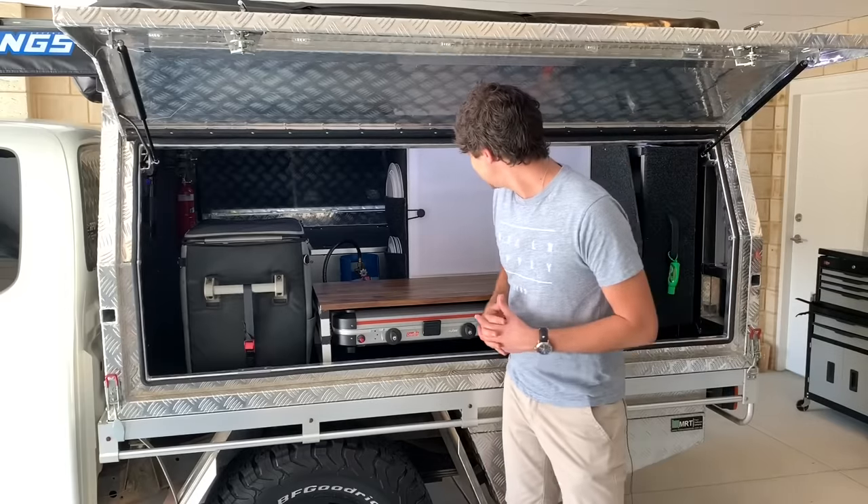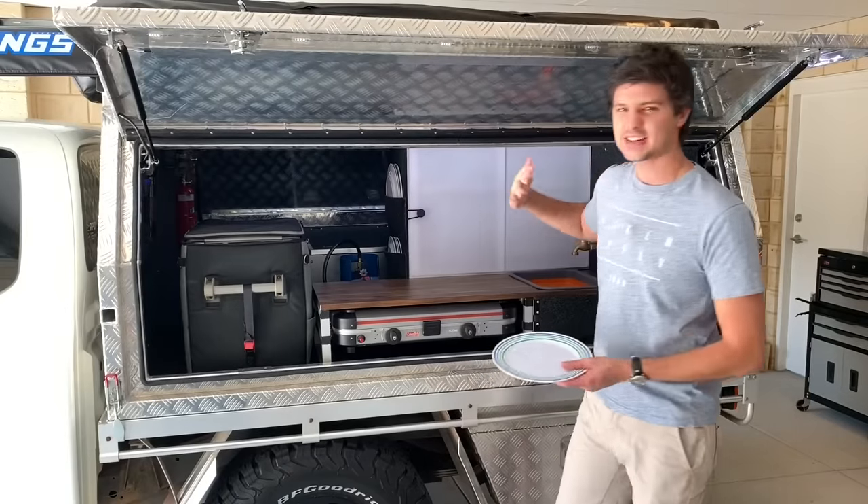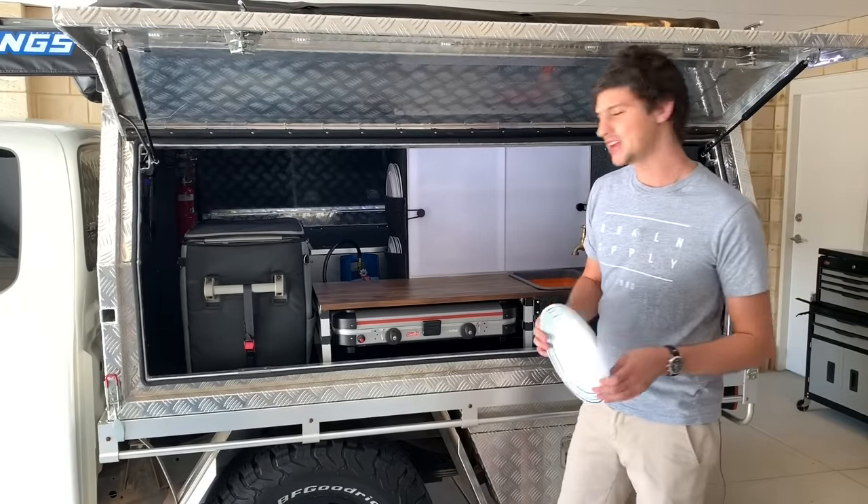On the left hand side here I've made a couple of pouches to store my dinner plates and it just means they're tucked there out of the way but also really easy to access when you need them.